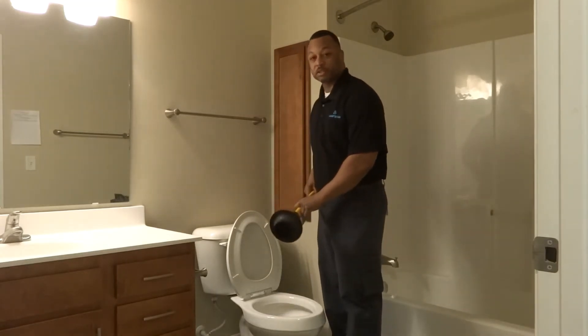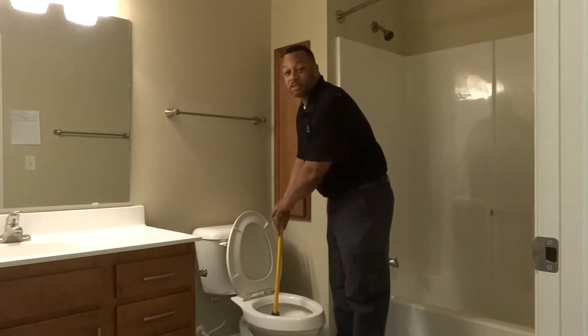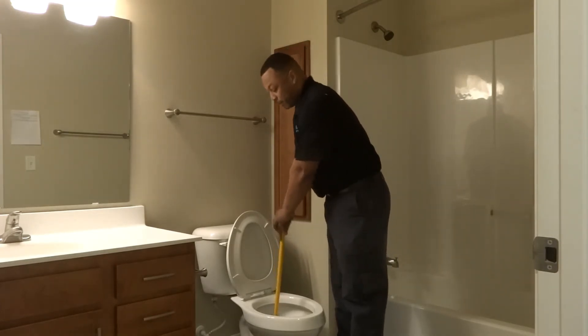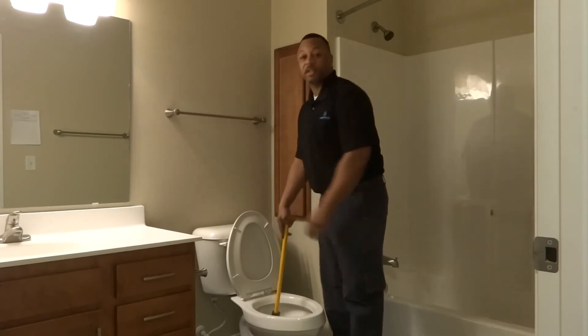First, you take your plunger, put it inside your toilet to get a great seal, pump 20 times, and that should take care of the issue.